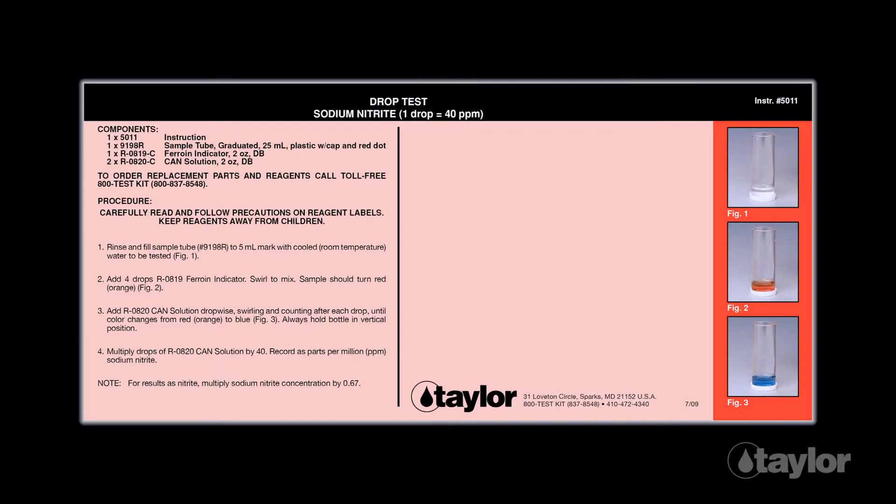Before beginning this or any other Taylor test, it is best to read the instructions through to the end. Familiarizing yourself with all the steps to come is particularly important if the test is new to you or if the kit is newly purchased, as sometimes our procedures change.